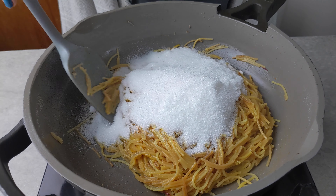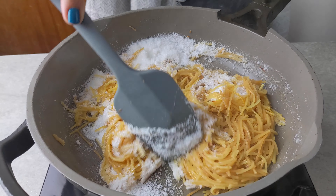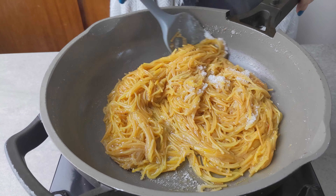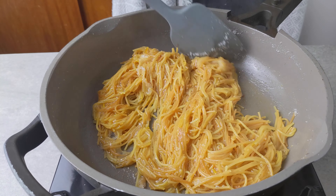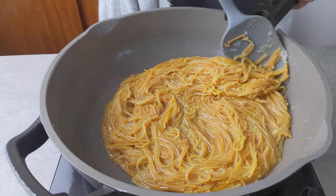Now add in the sugar and give that a nice mix. The sugar will melt and it will start to bubble up. At this point you can cover it and let it cook for another two to three minutes.